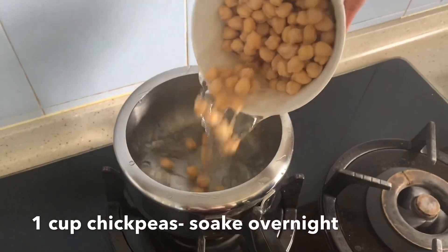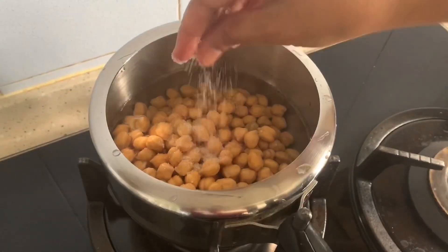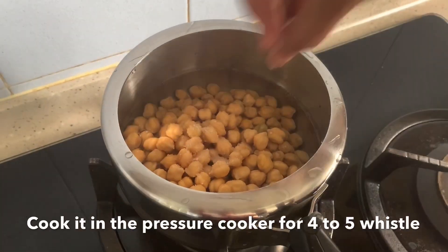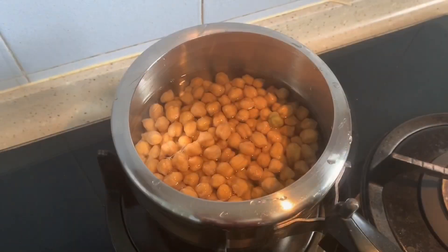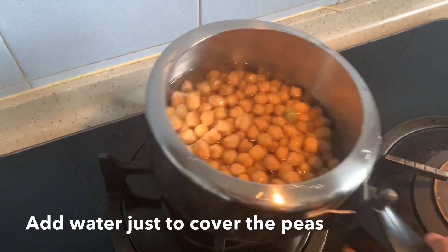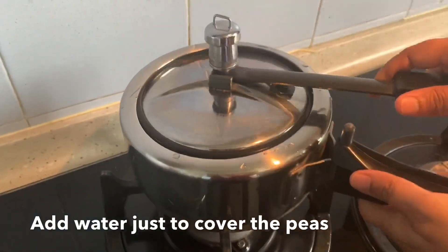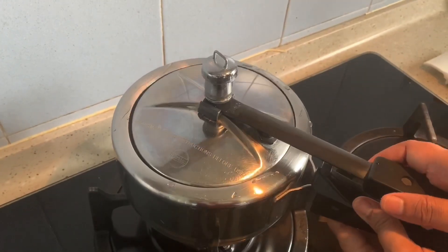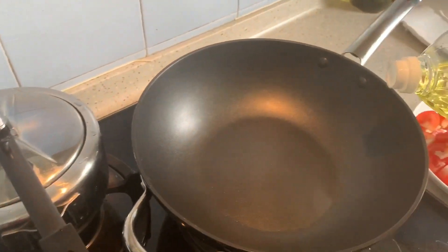I'm going to add it along with some water and some salt — half teaspoon or one teaspoon will do. Just add some water, don't add too much — this much will do. Just cover it and leave it for four to five minutes while our chickpeas are cooking.